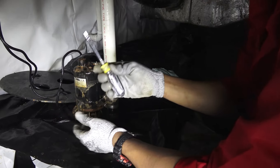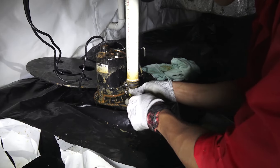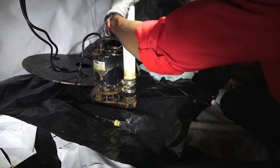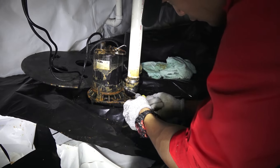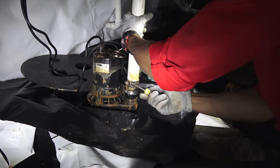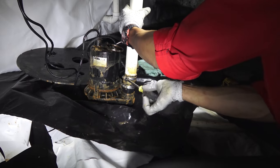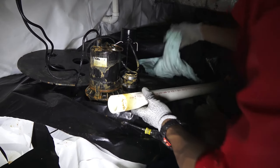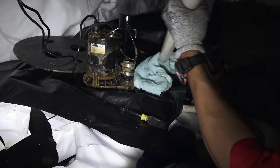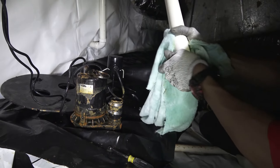Now I'm going to use my 5/16 nut driver again, and we're just going to take this part. We'll unscrew this first. Just go ahead and clean that up, make sure there's no mud in our tubes, in our PVC there.